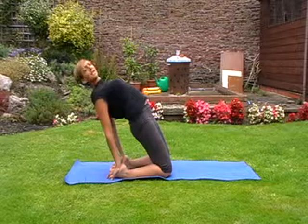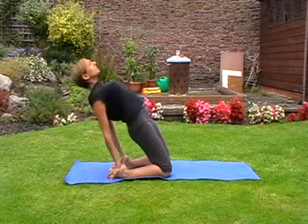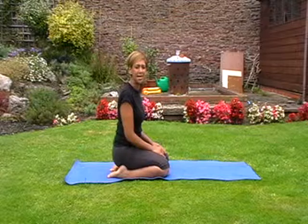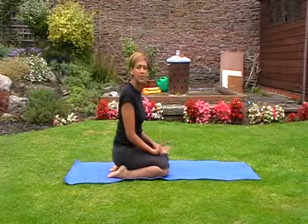So you should feel a really nice opening through the hip flexors and the quads, and then release back down. Just hold that stretch for about 20 to 30 seconds, and you can build up to a minute as long as it feels good and you don't feel strain in your back.